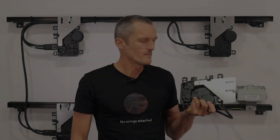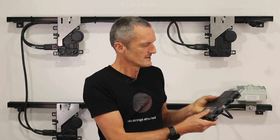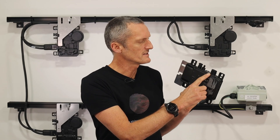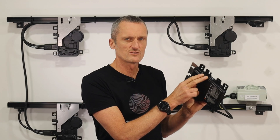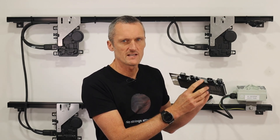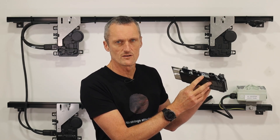Every IQ8 microinverter includes a mounting bracket for mounting onto solar framing. It also has connectors on the side. The first connector is the AC socket for the IQ cabling. The next connector is the DC connector — this is a genuine Stäubli MC4 connector. You can also notice an LED, which will flash to indicate operation of the microinverter when plugged into the solar panel.